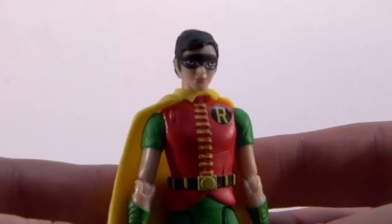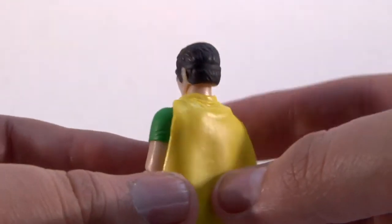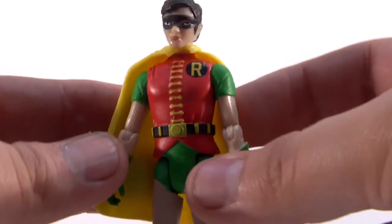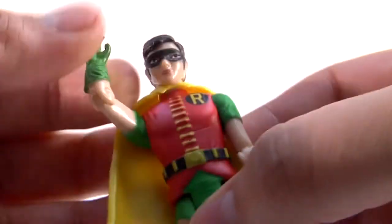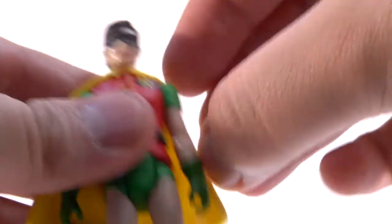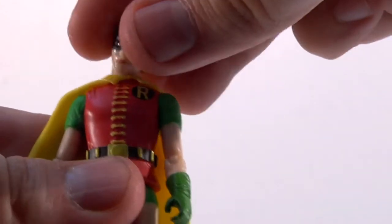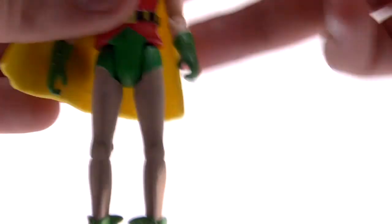Here is Burt Ward as Robin. I love the sculpt on that — Robin's always been my favorite, and they've done a really good job. Looking at the back you can even see where his hair band is. They didn't miss any detail. Let's test the arms — they work, and it bends at the elbow perfectly. I love the detail on the belt. The tan look of his costume on the leggings is just like in the TV series, and the boots are absolutely perfect.